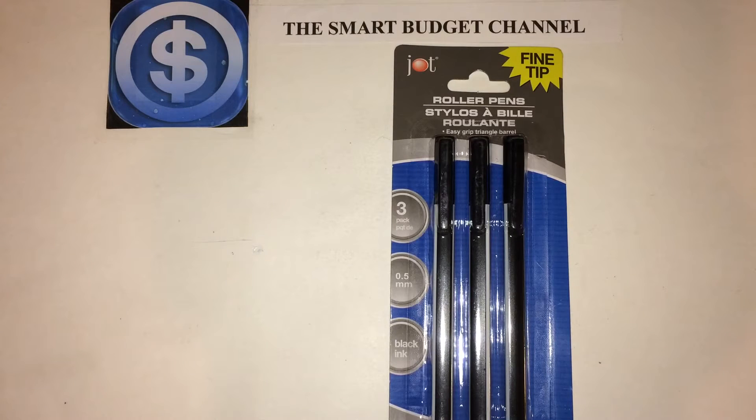Welcome to another edition of the Smart Budget Channel. Today I'll be doing a review of the Jot Fine Tip Roller Pens. It comes in a 3-pack in black ink, 0.5mm. You can find these at your local Dollar Tree in the office supply section.